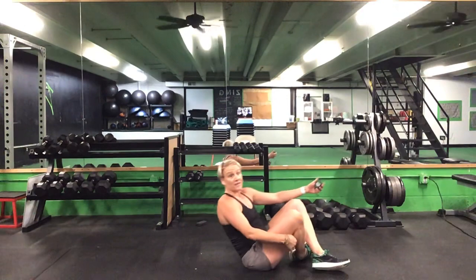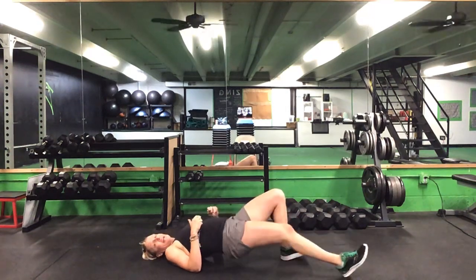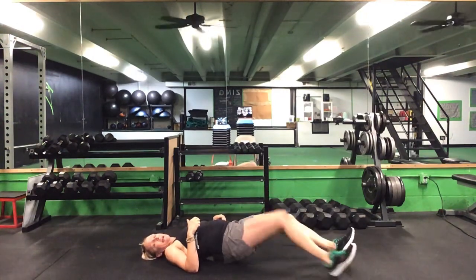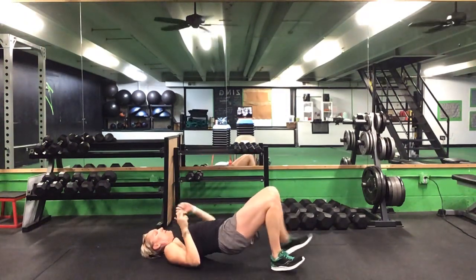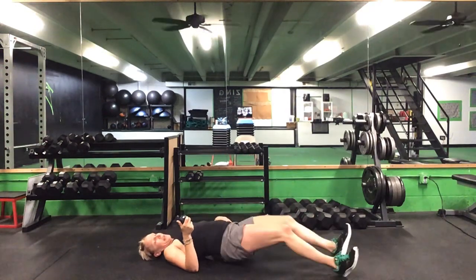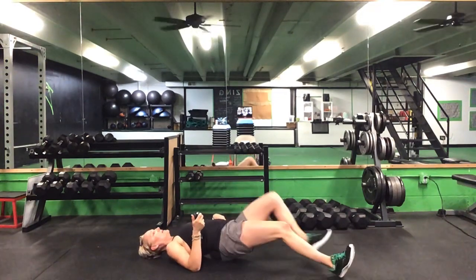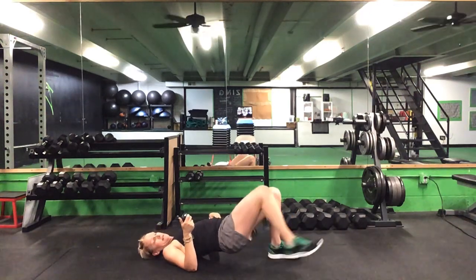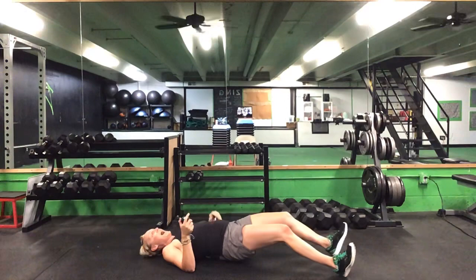Flip it back over — 45 seconds on this walkout. Ready? Go. Walk it out and back, alternate that leg. Keep it going. 30 seconds to go. Last 20. 10 seconds left. Five seconds. Time.